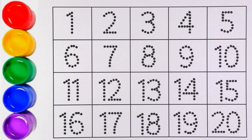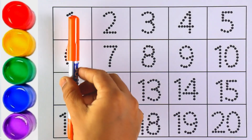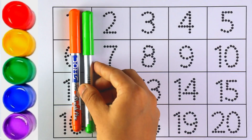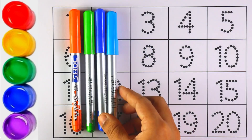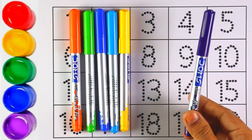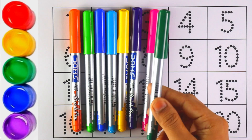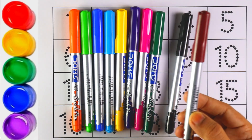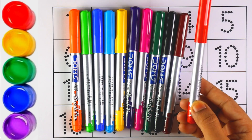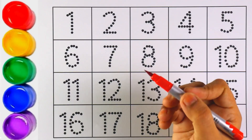Hello guys, welcome to my channel! Today let's learn how to write numbers. Let's start with colors: orange color, light green color, blue color, sky blue color, yellow color, purple color, pink color, green color, black color, brown color, and red color. Let's start writing numbers!